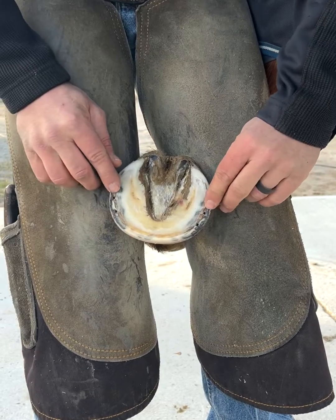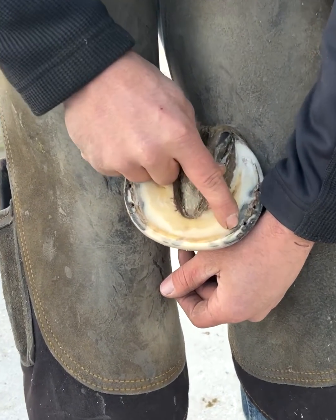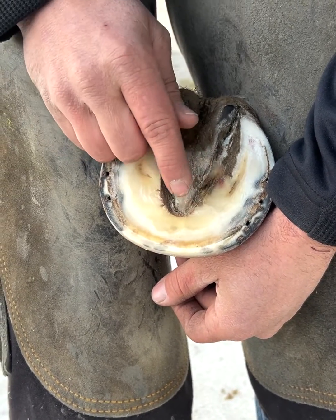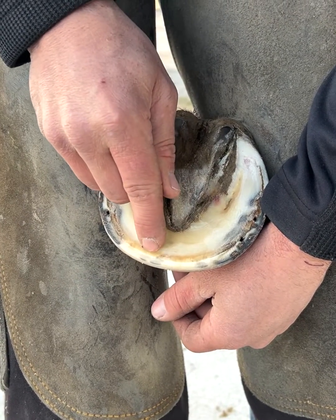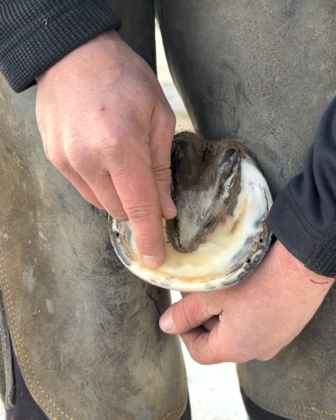Going one step further in, this is called your white line, which is actually kind of funny and contradictory sometimes because it's yellow, as you can see right here on this foot. This right here is the bond between the bone inside and the hoof capsule itself. This is considered an insensitive structure — the wall and the white line are considered an insensitive structure.